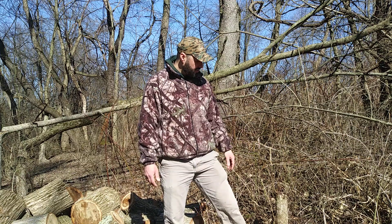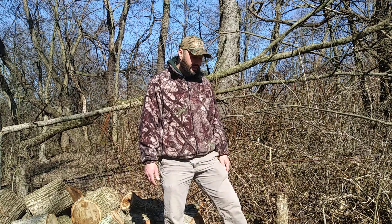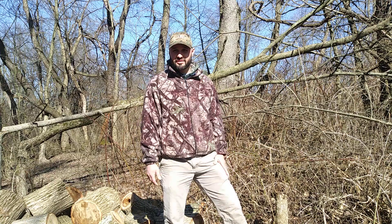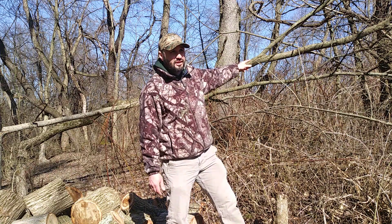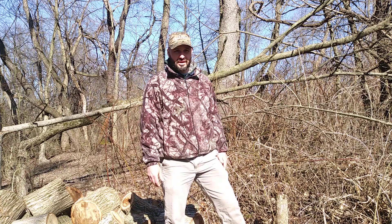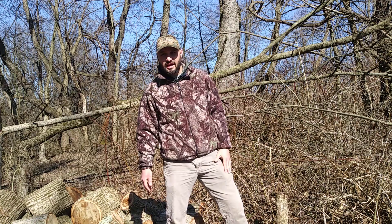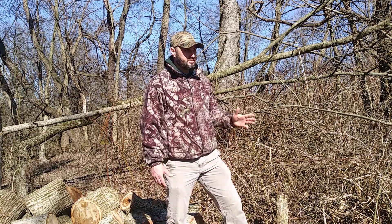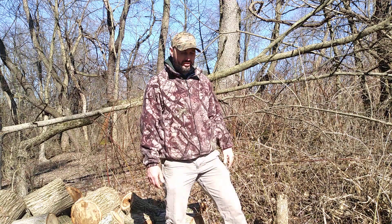For habitat management for deer, you want a lot of woody browse. This is an elm tree and there are several shoots — the deer can browse it and it allows them to bed in certain areas where otherwise they wouldn't have browse. Behind me I also did some hinge cuts to keep a zone around where the deer usually bed, screening them from the house which is just 50 yards away, giving them security and making them feel more comfortable while bedding.